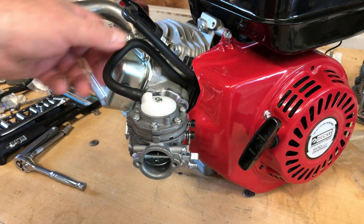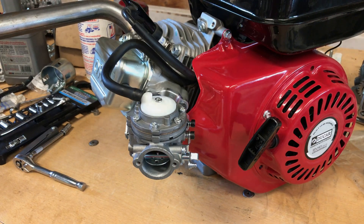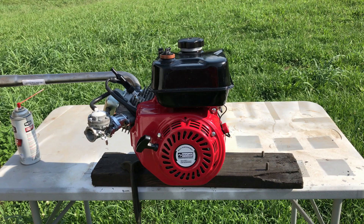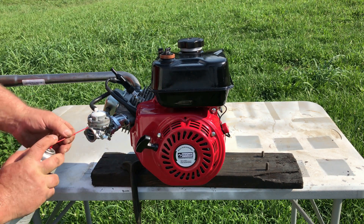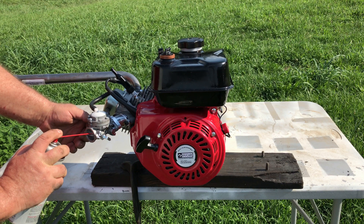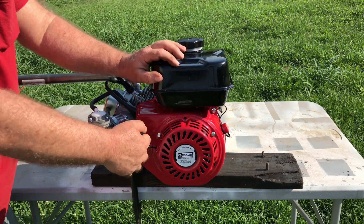Hey guys, today I'm going to try an experiment. I've got this Tillotson carburetor hooked directly to the tank with no fuel pump whatsoever. I've heard rumors of people running these but I don't know if it's ever been done, because I've never tried it. Every time I've run a Tillotson I've always run a fuel pump.